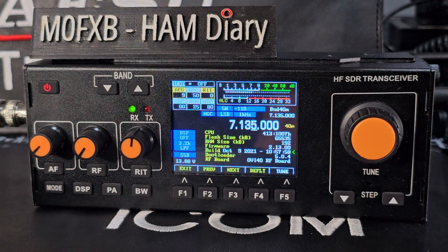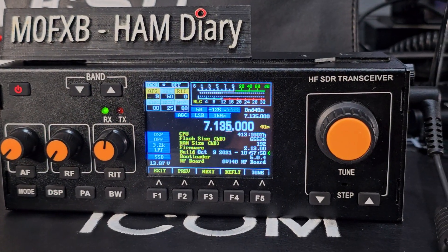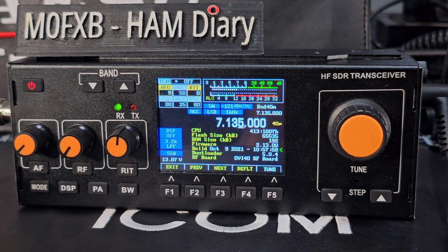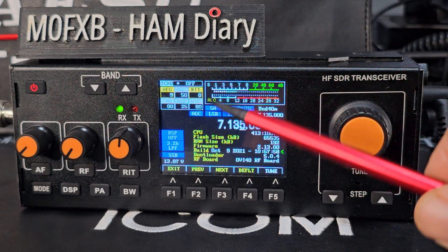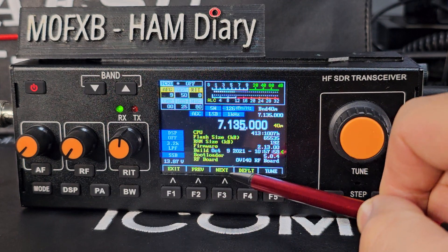I'm looking at this from the point of view of a newbie. I'm not claiming to know this radio really well — I've just got it and I'm showing my way around it, showing where all the buttons are.